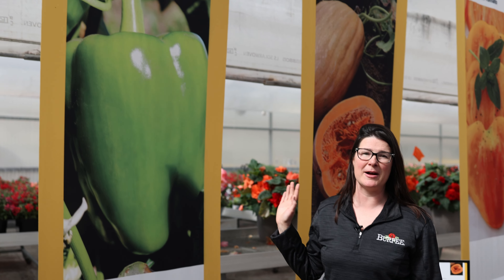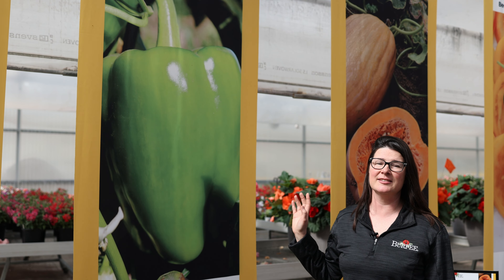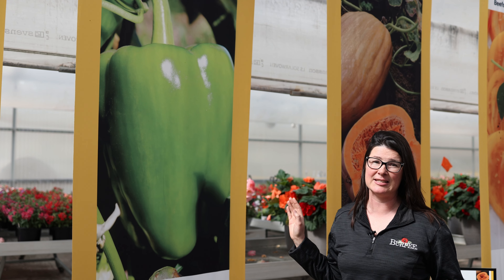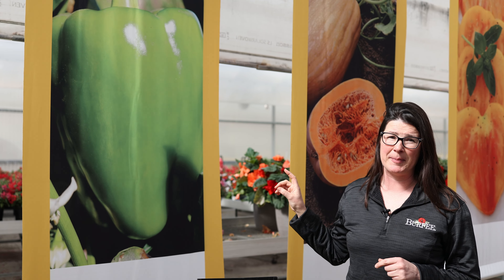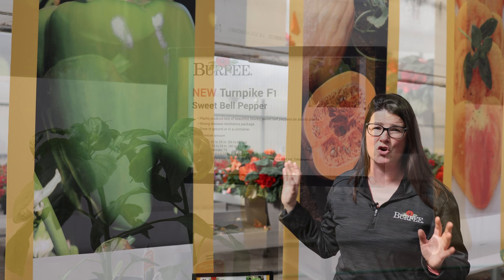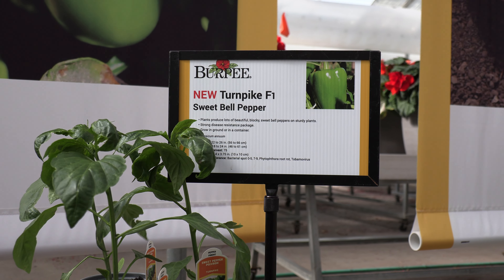Next I want to talk to you about Pepper Turnpike. This is a beautiful green bell pepper that comes with a great disease package. It's going to be especially good for growers in the Northeast, and it's not just another green bell pepper. This is very high yielding, great flavor — it's going to be a winner all summer long in the garden.